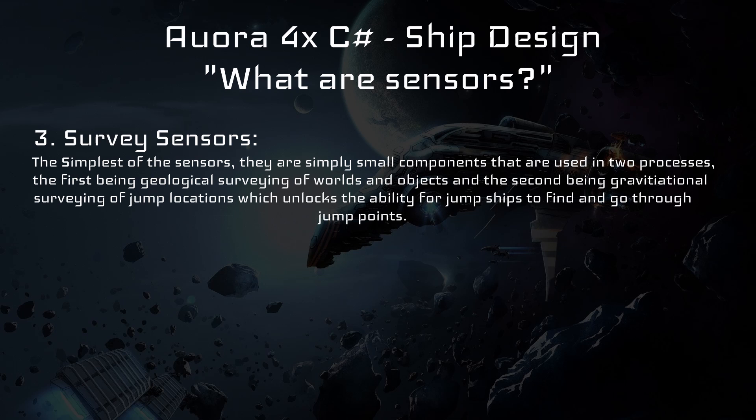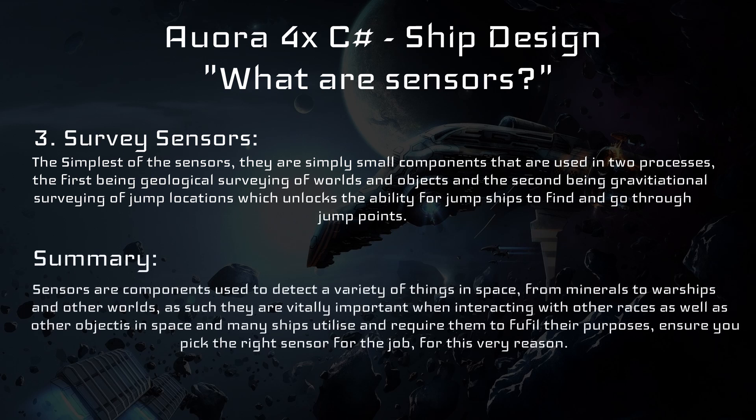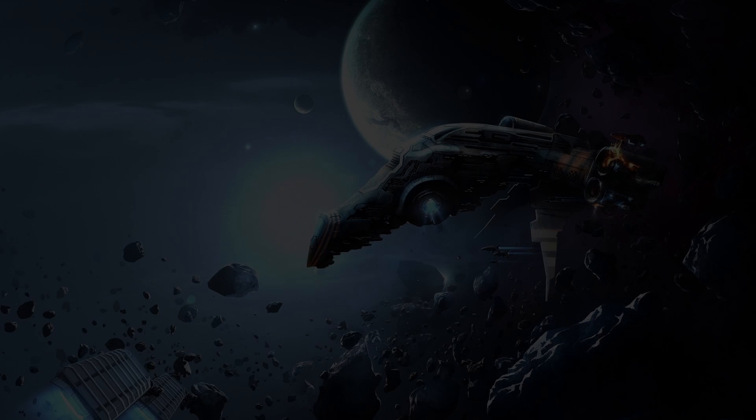Survey sensors will not be talked about much in today's video but they are still extremely important to any empire. To summarize: sensors are components used to detect a variety of things in space, from minerals to warships and worlds. As such, they are vitally important when interacting with other races as well as objects in space, and many ships utilize and require them to fulfill their purposes. Ensure you pick the right sensor for the job.